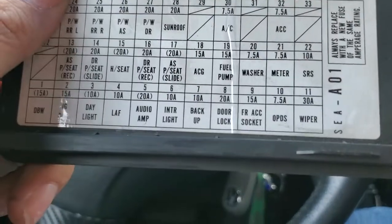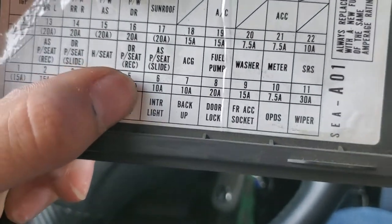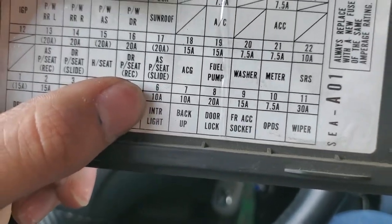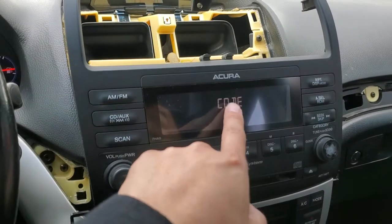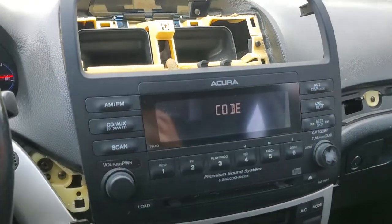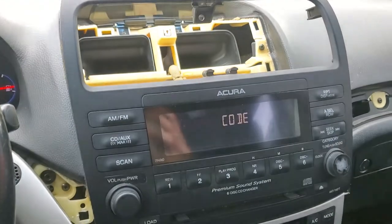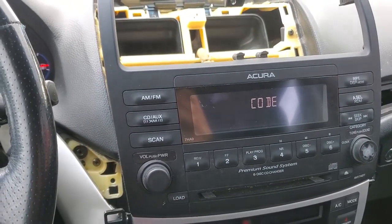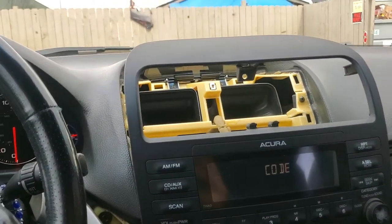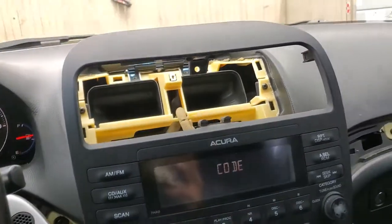If your radio is not working on your TSX, it is not an audio amp issue — that's strictly for sound. It is your interior lighting fuse. The moment I changed that fuse, the stereo turned back on. I looked all over the forums and nothing specified why the stereo suddenly turned off, but I noticed my lights went out and didn't put two and two together.